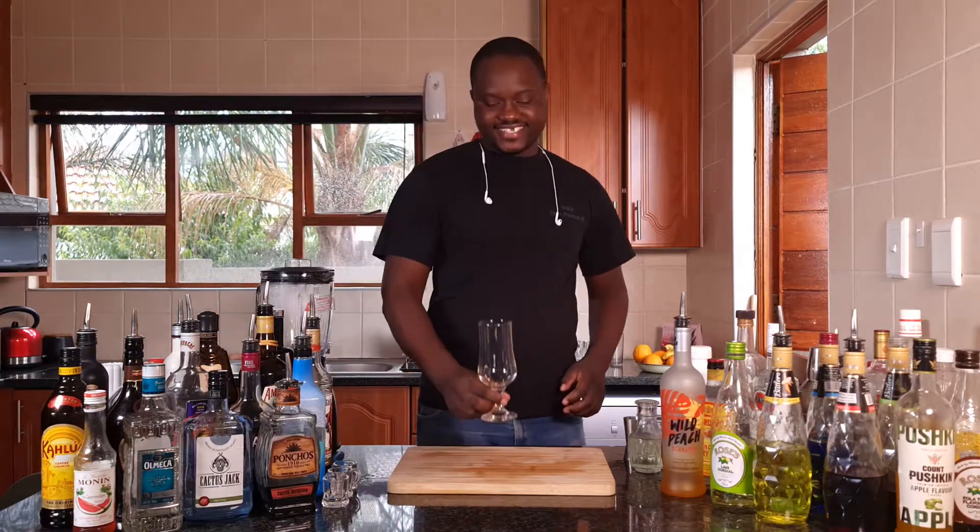Hi guys, my name is Nurka Pazura. Welcome back to our channel. Today I'm going to show you how to make a babado cocktail.